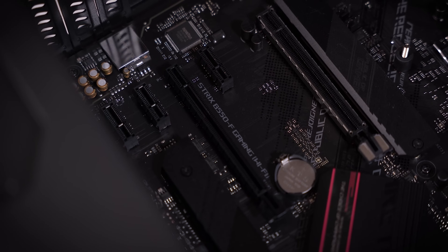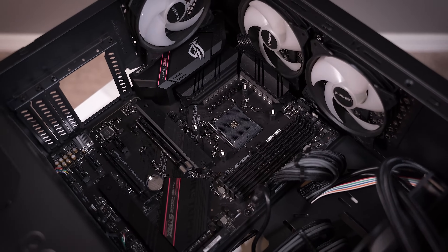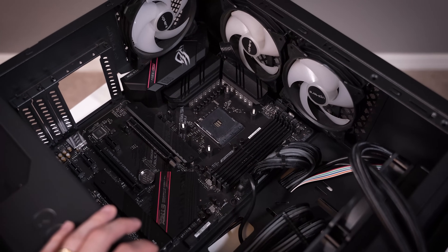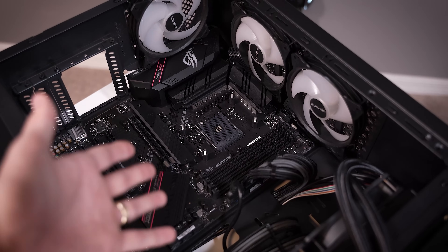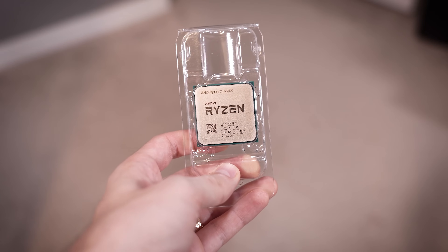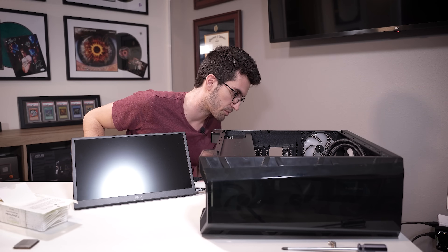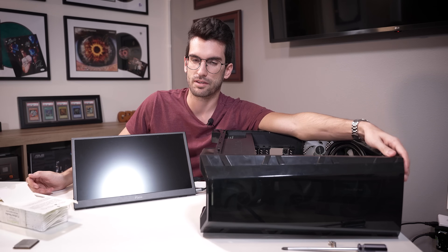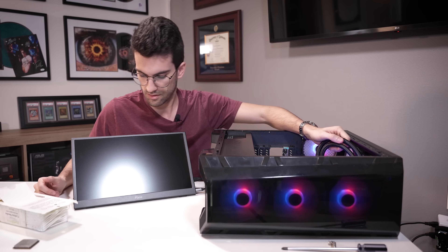One thing we might have to pivot back to later is a potential BIOS issue. This being a B550 motherboard means it might not have the latest BIOS revision needed for stability or even functionality with the 5000 series Zen 3 chips from AMD. I doubt that's the case because the owner never made it seem like he swapped the CPUs out, but we always have to check because sometimes there are gaps in the stories. I'm going to kick things off with this Ryzen 7 3700X that I know works from my own stash. This is probably a 50-50 shot — I'm just curious if we get a post or not.